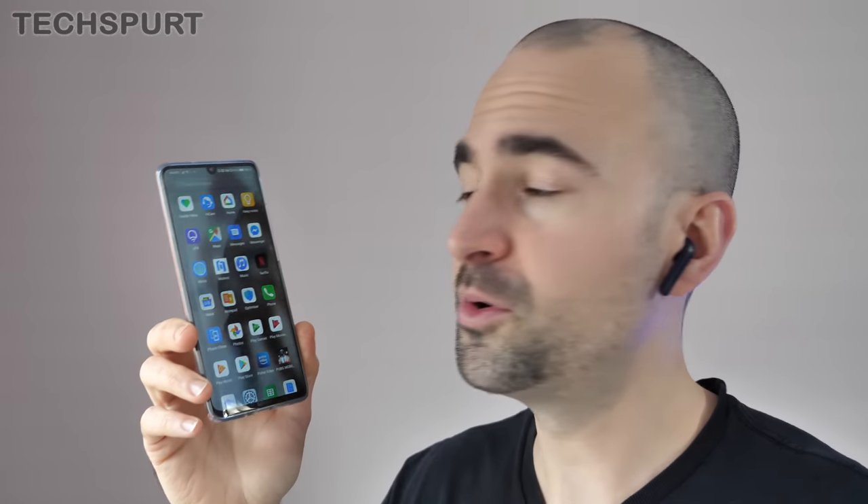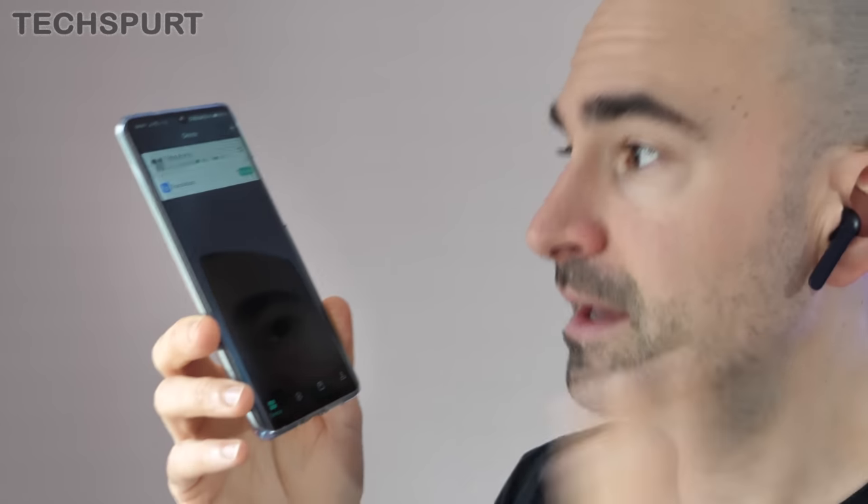If you yank one of the Ticpods 2 Pro buds out of your ear, it will automatically pause whatever you're listening to and then resume once you put it back in. And if you upgrade to the Pro model, one of the key benefits is full voice controls. At any point you can say 'Hey Tico' followed by a command like 'skip track.' However, on some smartphones including the Huawei P30 Pro, voice control only works if the Mobvoi app is front and center — otherwise it just doesn't work at all.